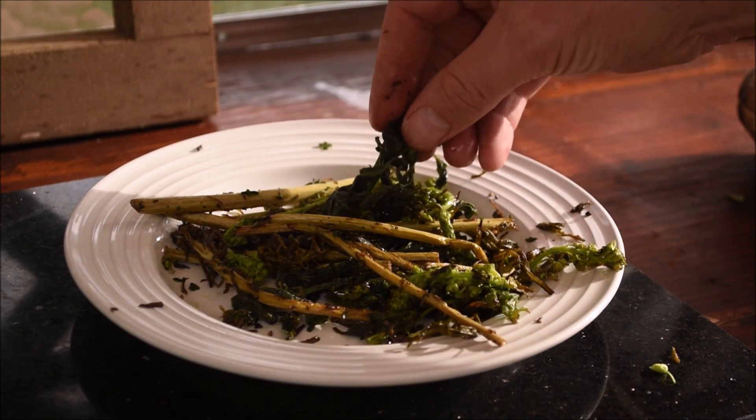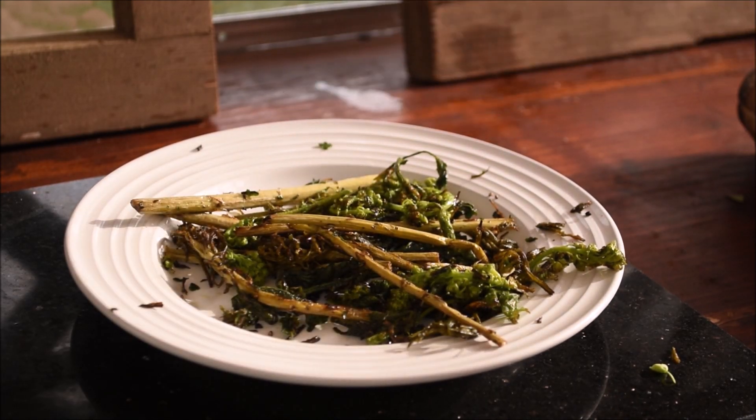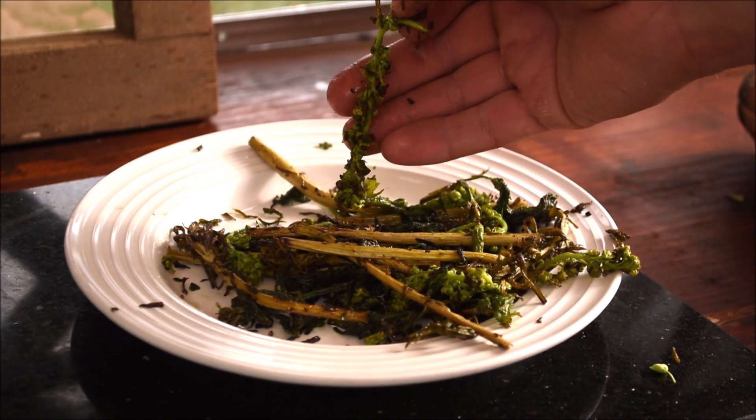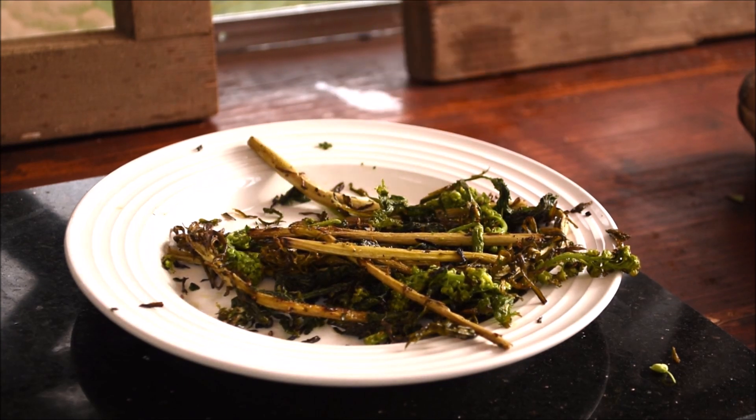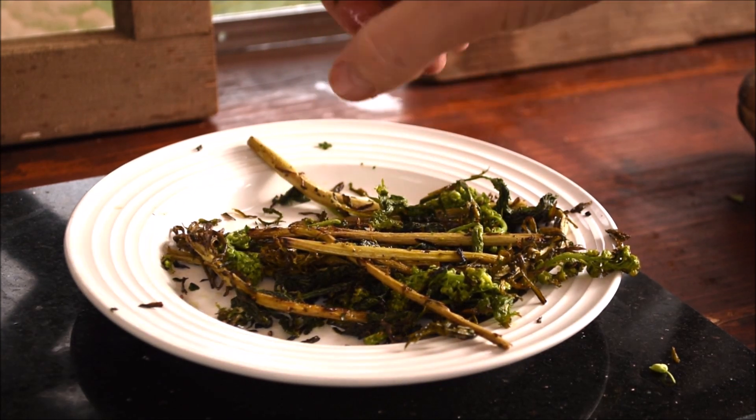The stinging nettle leaves fried up nicely and took on the flavor of kale chips. But perhaps the star of the show was the maple flowers. Their buttery flavor and delicate texture was top-notch.